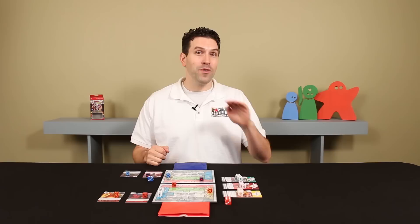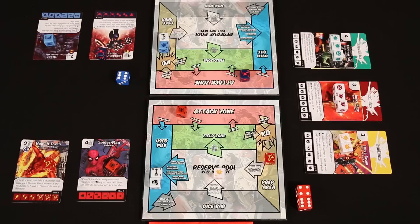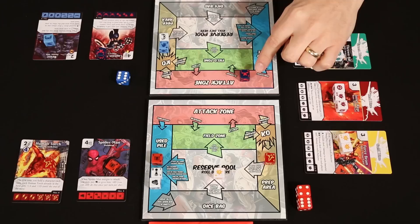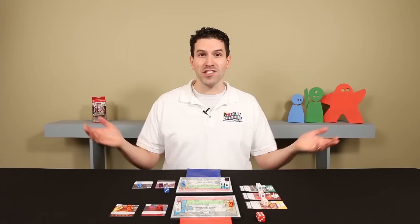After the attack step, there's one step left: clean up. All characters that took damage but were not knocked out are restored to full health. Characters that attacked but were not blocked go directly to that player's used pile. All other characters engaged in fights but not knocked out go back to their field zone. Any action dice in a player's reserve are moved to the used pile. Finally, any effects that last a turn end now, and the next player starts their turn with the clear and draw step.